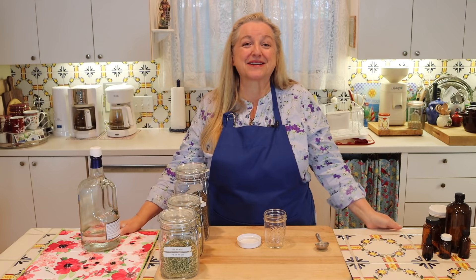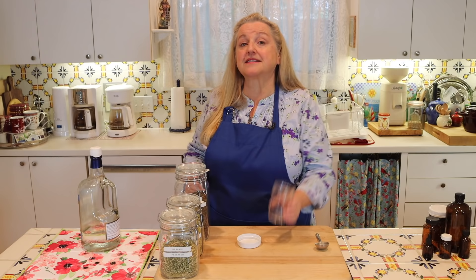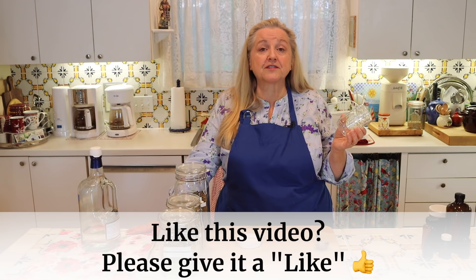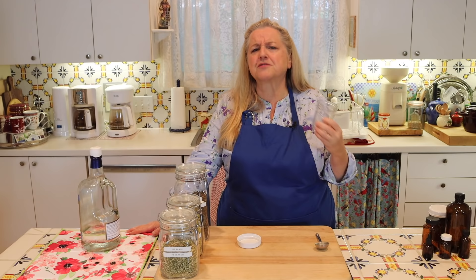Now let's get ready to make our master recipe for medicinal herbal tinctures. The first thing you'll need is some type of jar — I've just got an eight-ounce canning jar, just a jelly jar. I like to make my tinctures in small amounts and have a variety for different ailments. Starting with an eight-ounce jar works well for me, but you can double, triple, or quadruple the amount — make whatever quantity is appropriate for your household.